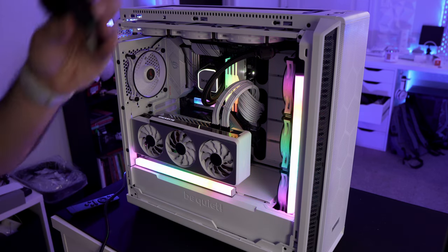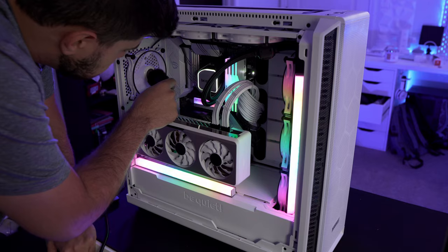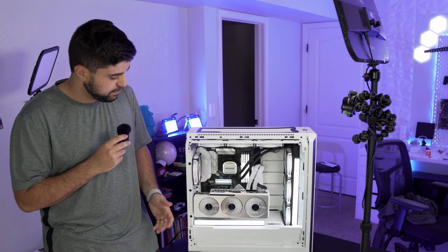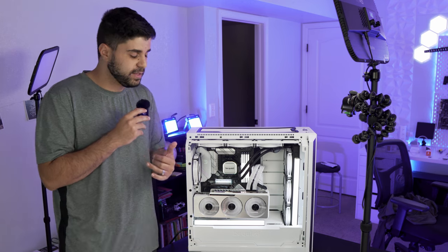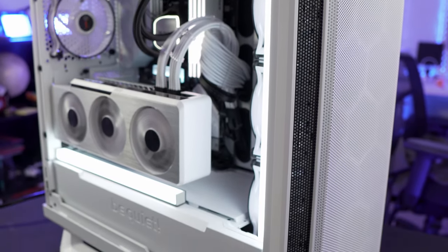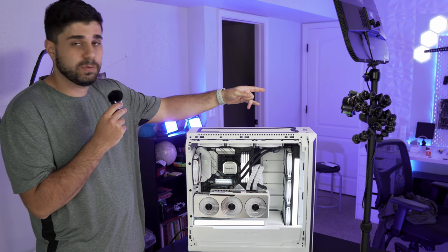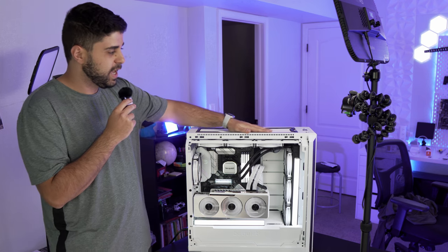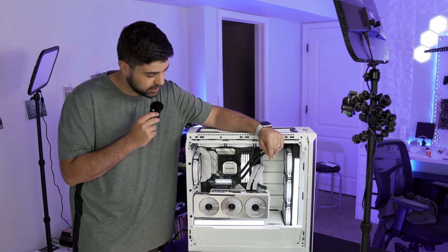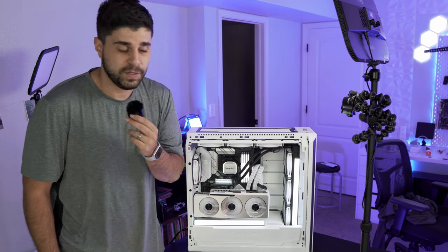I'm putting the microphone right next to the PC to show you guys how quiet it is — you can barely hear the fans. The PC is fully built and I am a huge fan of how it looks. Be quiet makes phenomenal products — really good fans. With 10 fans running and no filters on my microphone, you probably can't even hear the PC. It's way quieter than my previous build, which means I can make YouTube and TikTok videos without obnoxious PC noise. Thank you guys for watching and thank you be quiet for sending all these products!